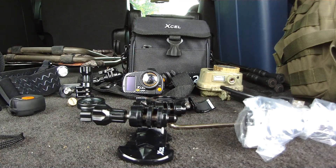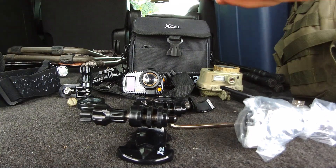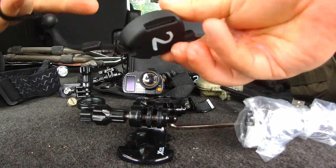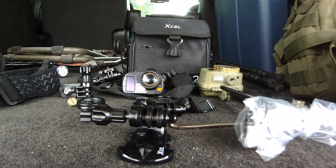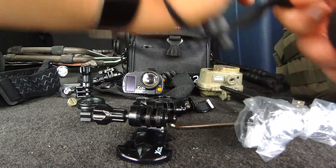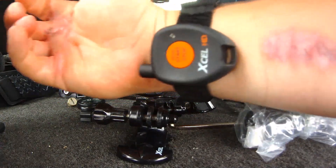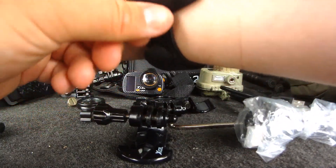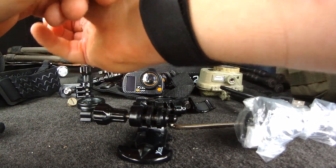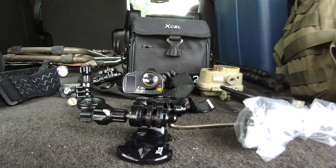There are different ways to attach the remote to your wrist — you can let it dangle loosely or wear it on a wristband like a watch. I prefer the wristband because it's not going to bounce around and you won't be fighting it swinging around when you try to reach for it.